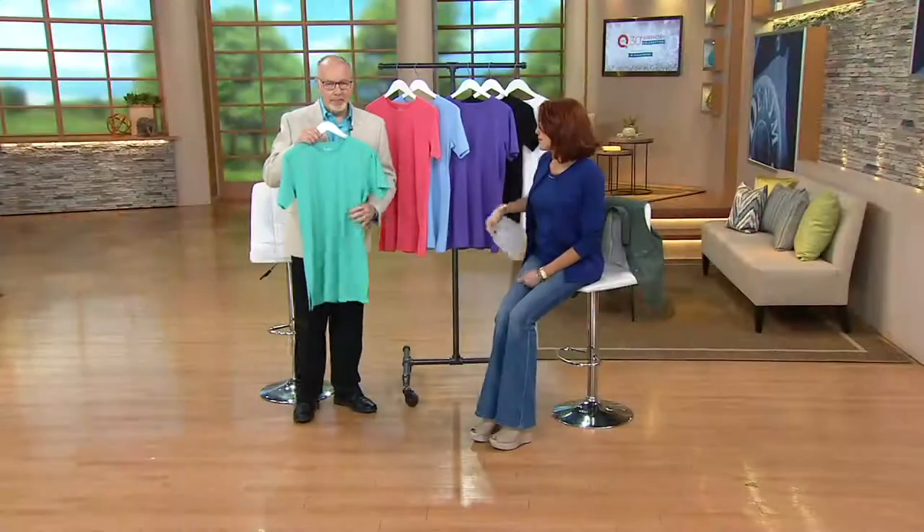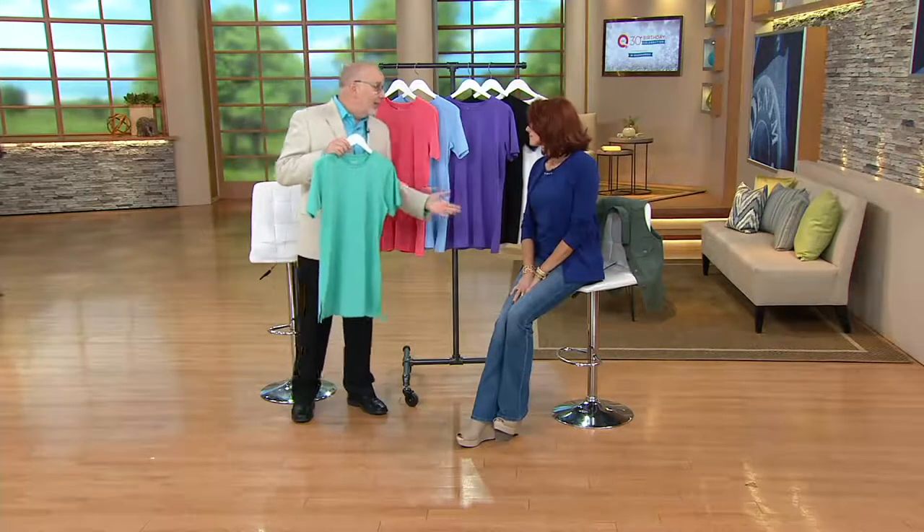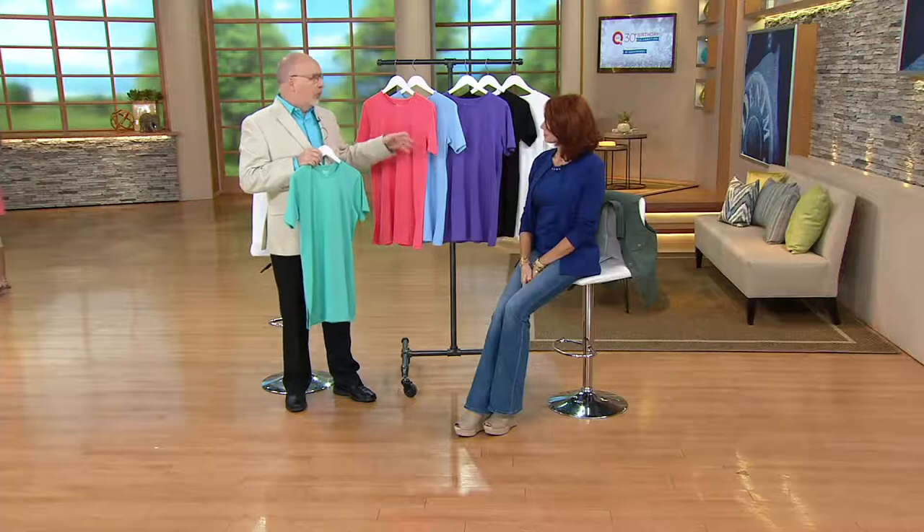People are wearing this for so many different reasons and in so many different styles — it's truly versatile. This is why we actually started Denim & Company Beach, because people were telling us on these oversized tees, 'I wear this as a beach cover-up.' If you wear this as a beach cover-up, we can create actual true beach cover-ups. But it still does work as a beach cover-up, or hanging out by the pool.